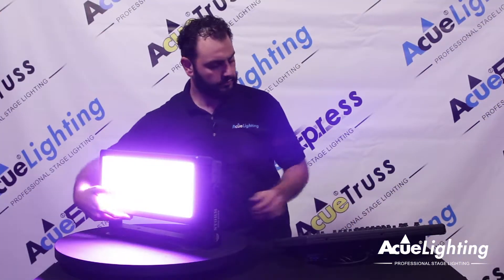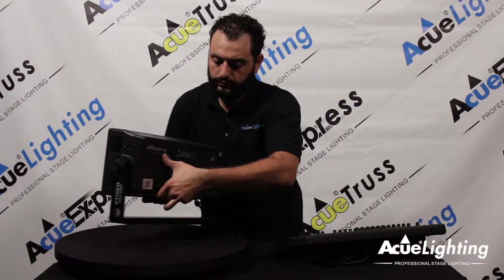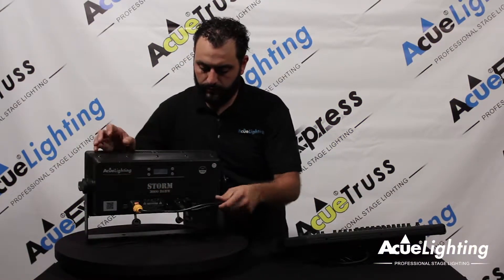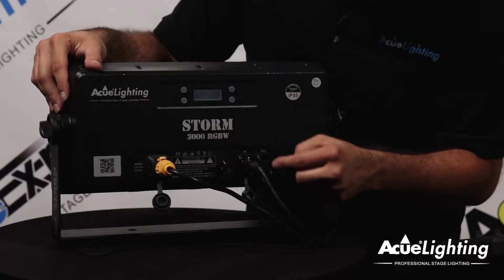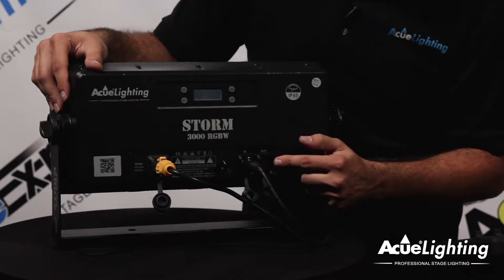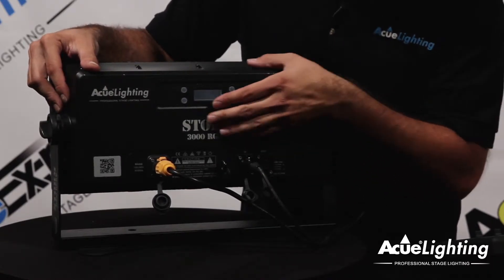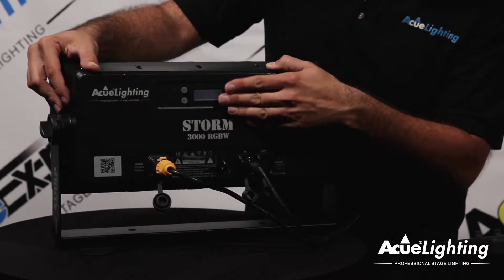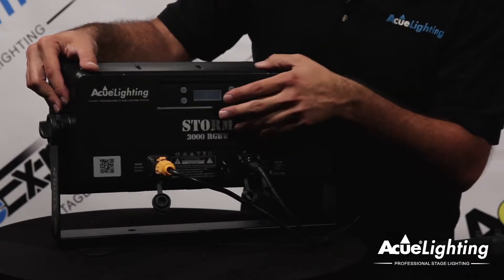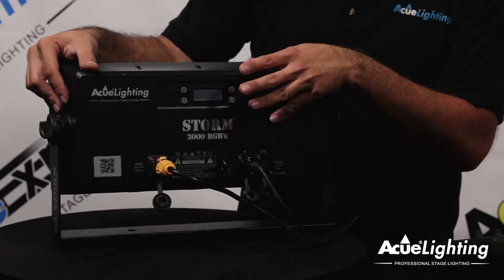Let me show you the back of the fixture. You have your waterproof Seatronic power input, your 3-pin DMX input and output waterproof connectors, your safety hanging eye loop, and your waterproof display unit. The waterproof display unit is going to let you control either the DMX channel, the channel modes, and also operate the fixture directly through the board itself.